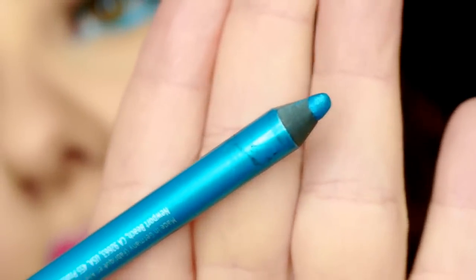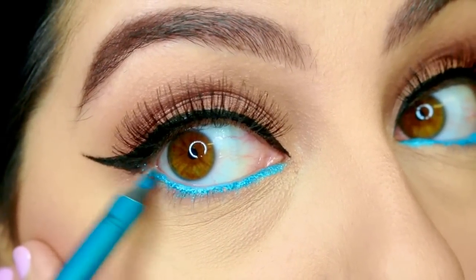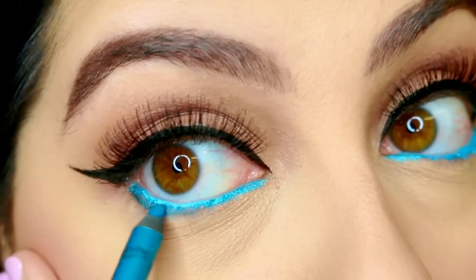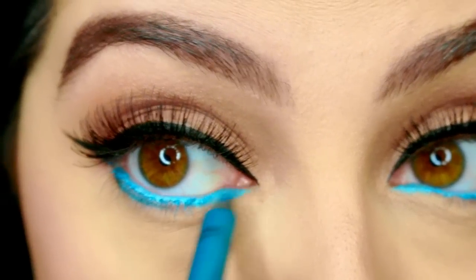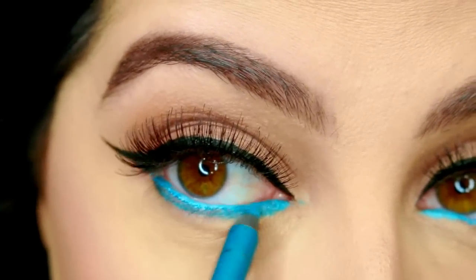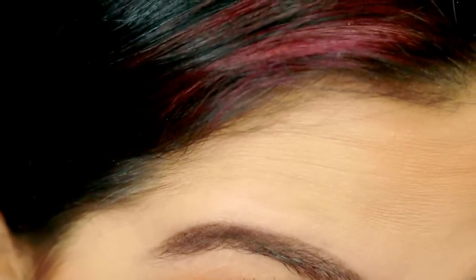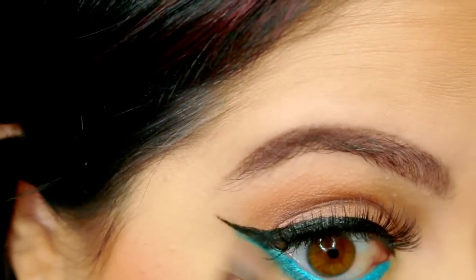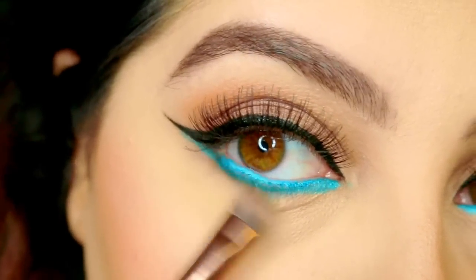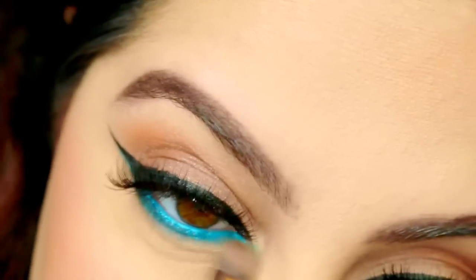Look at that — this is just with the Electric. Next I'm taking the Deep End color, which is a little bit darker, and I'm going to draw right under what I just did, blending the two colors together to make that harsh line a little bit softer. See, was that hard? No, it wasn't.